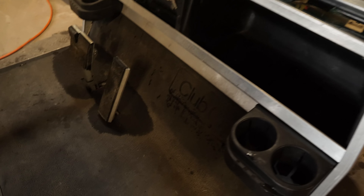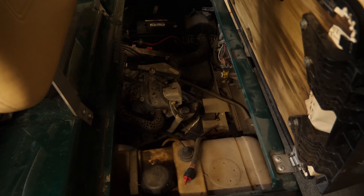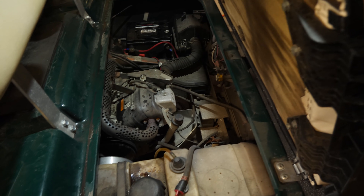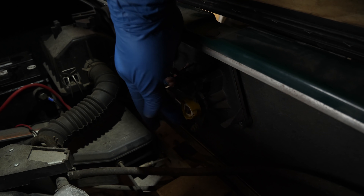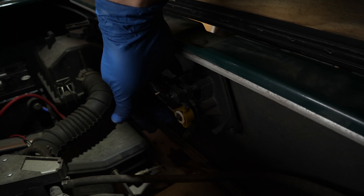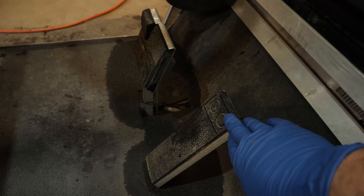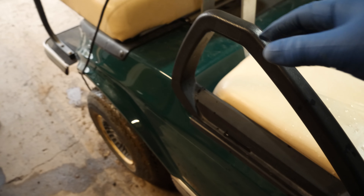Alright guys, here we have a 2011 Club Car DS gas cart. We picked this one up because the customer said it's backfiring. The cart is out of adjustment — give it barely half pedal and the rev limiter kicks in. Put it in service mode, which is flipping the switch. In neutral with the key on and stepping on the pedal, it starts but it doesn't go anywhere.